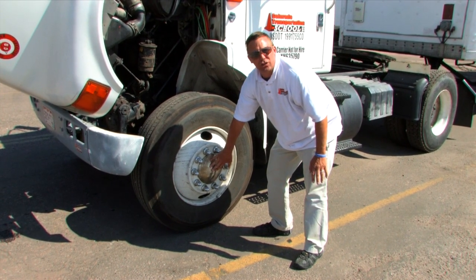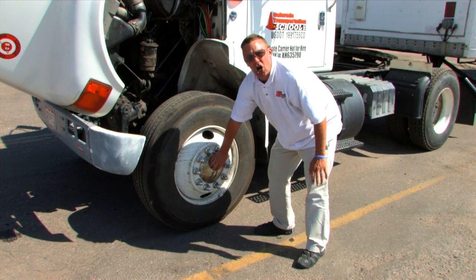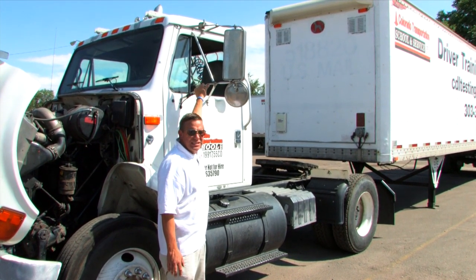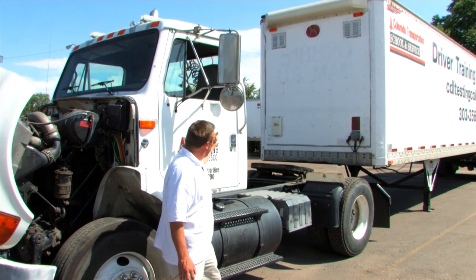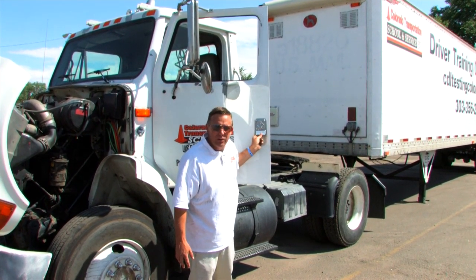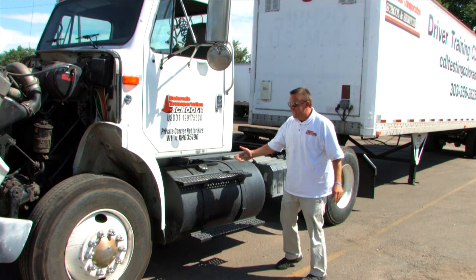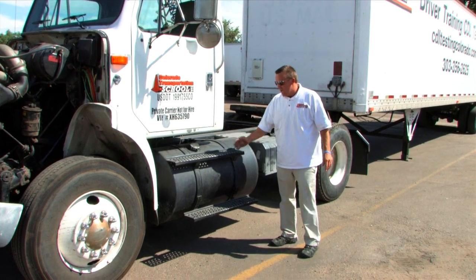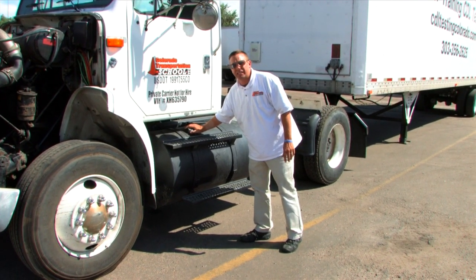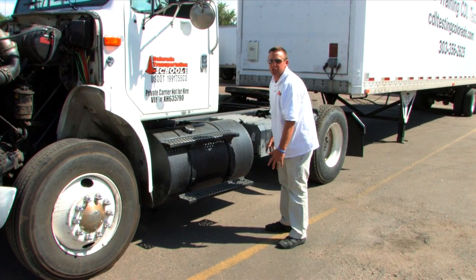Behind here is the axle hub oil seal. I would make sure that the axle hub oil seal is on. This is the mirror. I would make sure that the mirror is securely mounted. This is the door. I would make sure that the door is securely mounted, it opens, and it closes. This is the fuel tank. I would make sure that the steps are secure, the fuel tank cap is on tight, and the fuel tank is not leaking any fuel onto the ground.